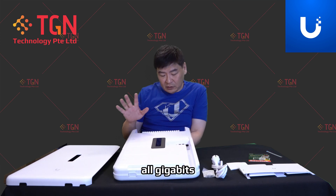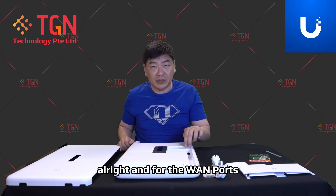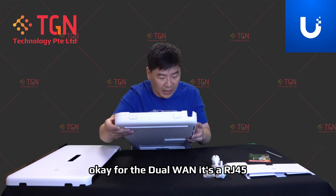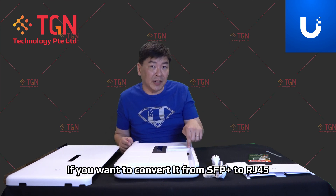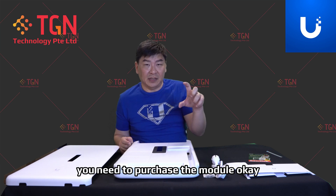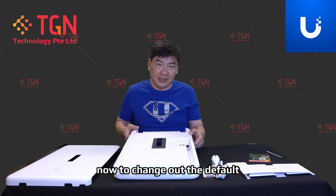For the WAN ports, it supports dual WAN. The dual WAN is RJ45, and then followed by SFP+. If you want to convert from SFP+ to RJ45, you need to purchase the module — it's the MG new module.